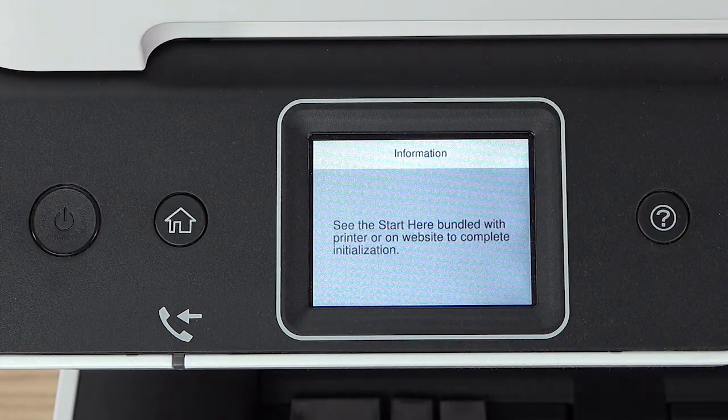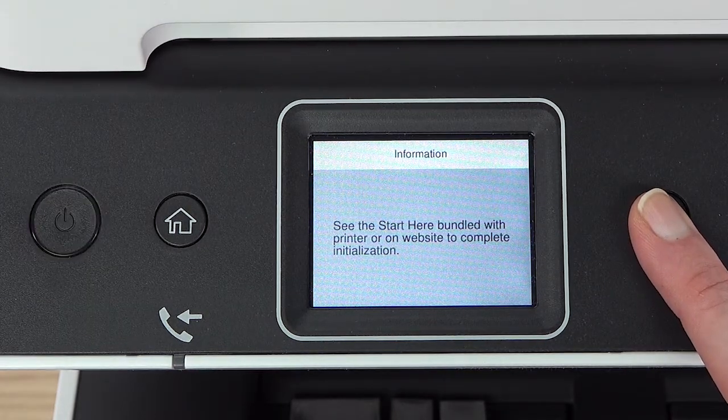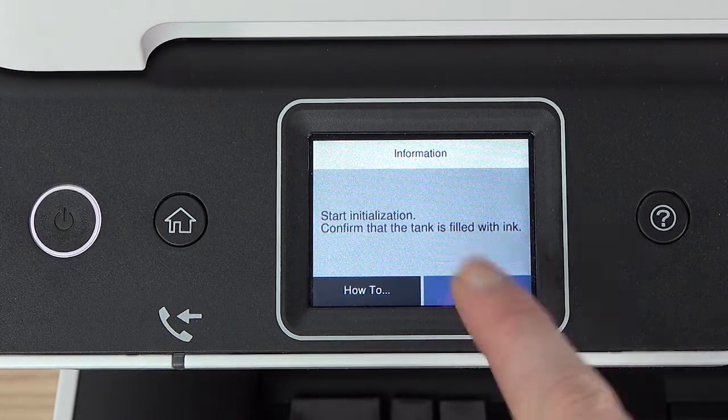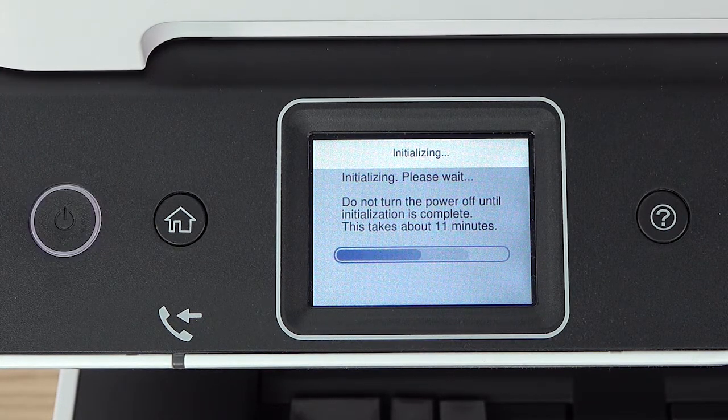When you see this screen, press and hold the help button for five seconds. When this screen appears, press done to start charging the ink. Do not turn off the printer, raise the printer cover, or load paper while the ink is charging, or you'll waste ink.